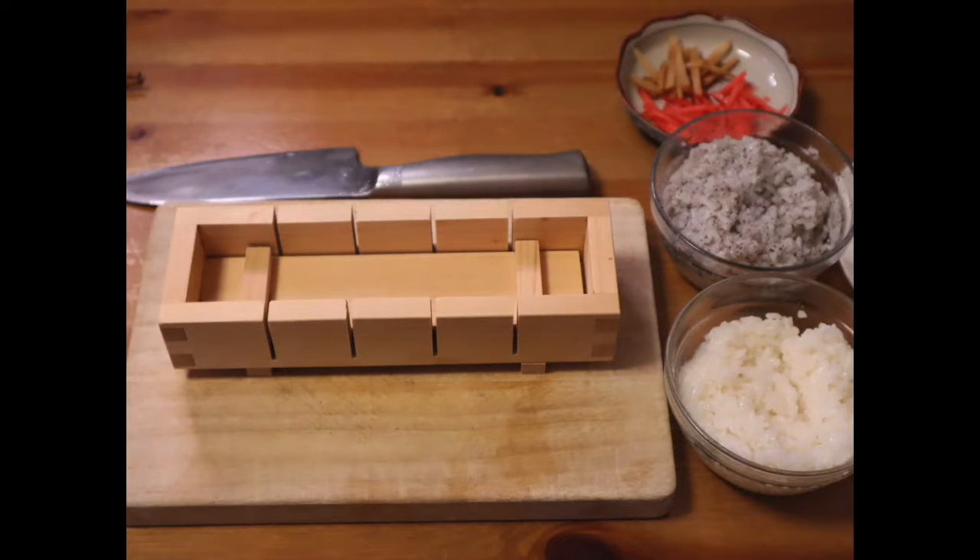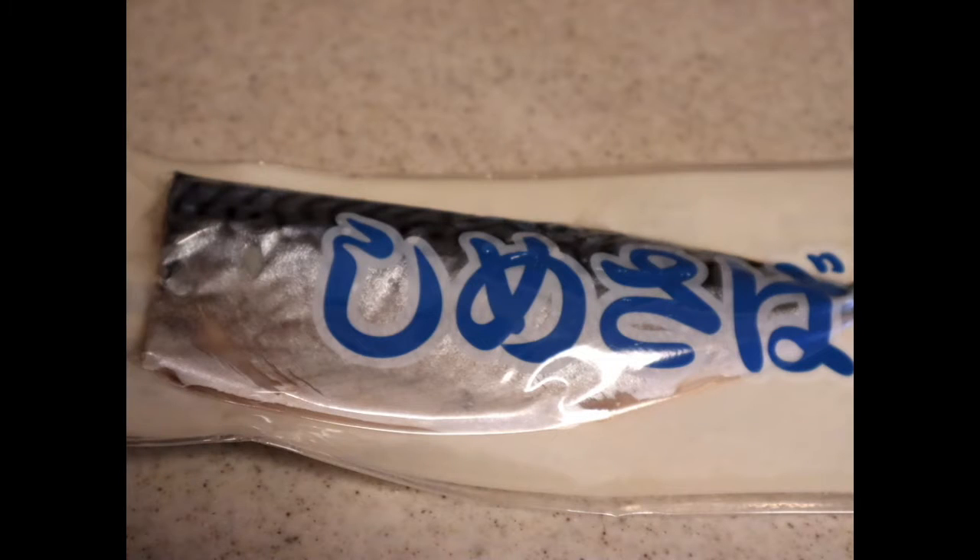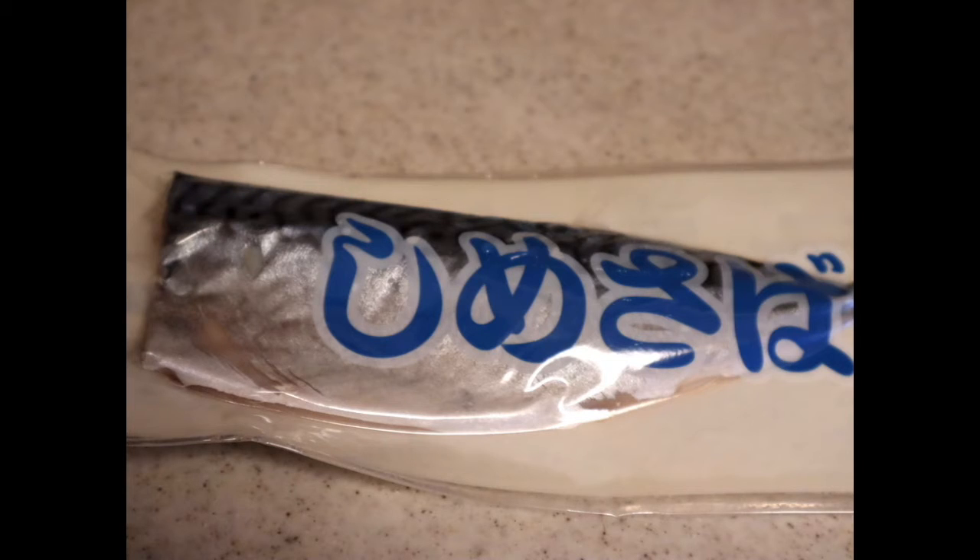Now let's see all the ingredients and tools. To prepare BATTERA, we need a wooden mold, some rice, pickled ginger, and marinated mackerel. To prepare marinated mackerel, which is called shime-saba, we need very fresh mackerel. But today I couldn't get fresh mackerel, so I'm going to use an already prepared and packed one.